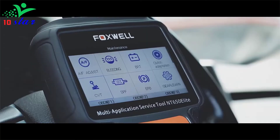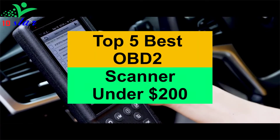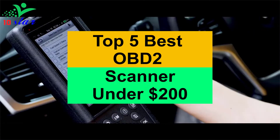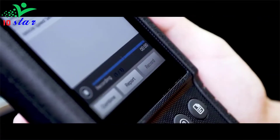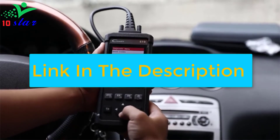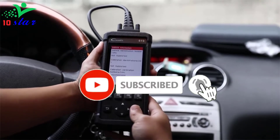Hey guys, are you looking for an OBD2 scanner under $200? In this video I will show you the top 5 best OBD2 scanners under $200 to buy right now. I made this list based on my personal opinion and research, based on quality, durability, price, and more. To find out more information about these products, you can check out the links down in the description. Also make sure you subscribe to stay up to date with the latest technology videos.